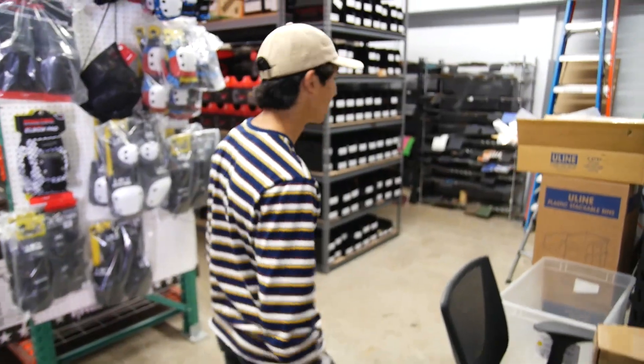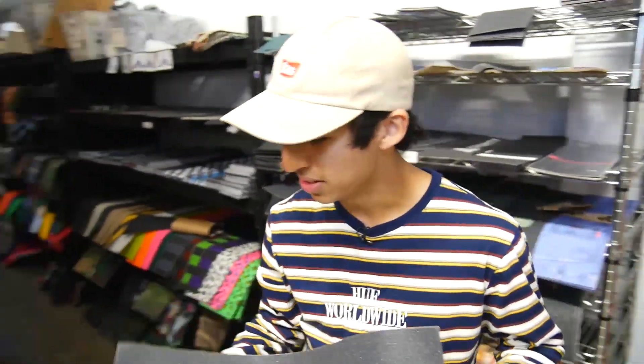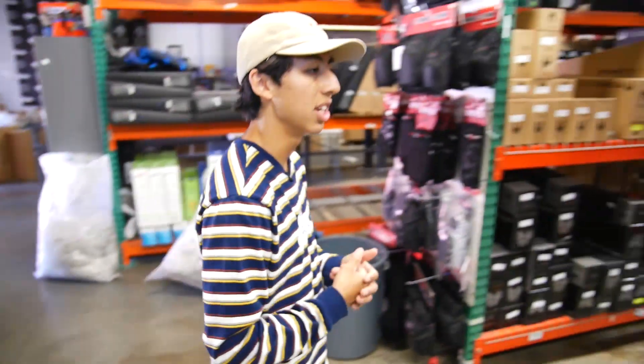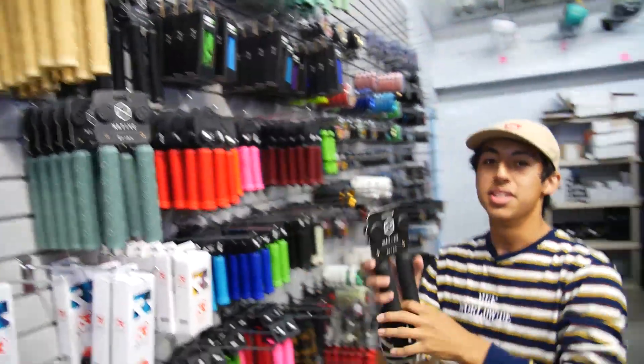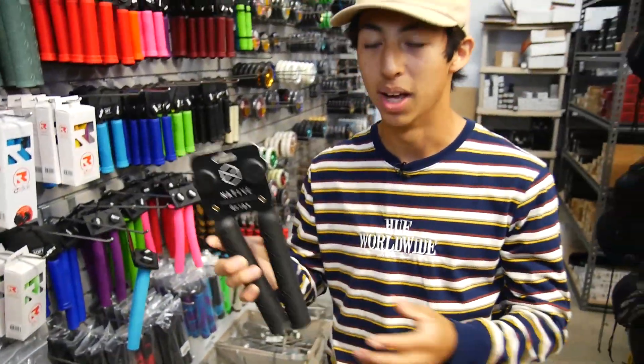Grips and grip tape - almost forgot. I'm gonna go with the friendly grip tape. I kind of wanted the string strip tape but we don't have it, so I'm gonna go with the logo one. And last is gonna be grips - Native Advent grips in black. I'm actually riding these right now and I love them.